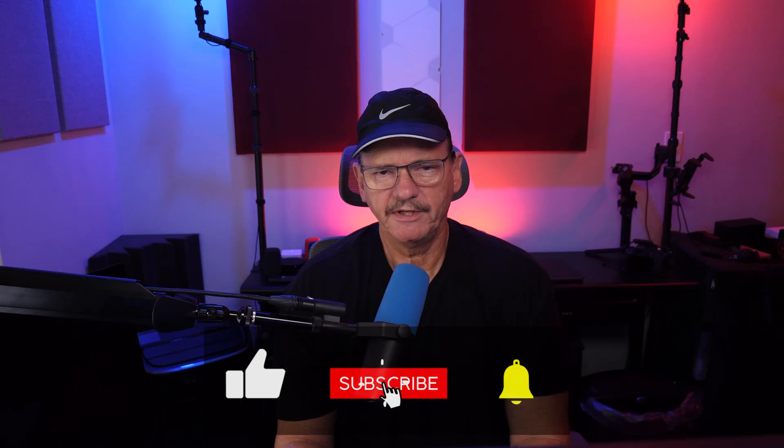Please don't forget to like, subscribe, and hit the notifications icon if you find this video useful, as it really does help support the channel.